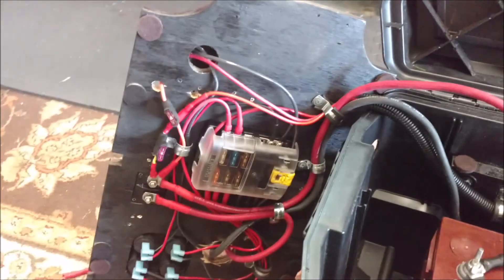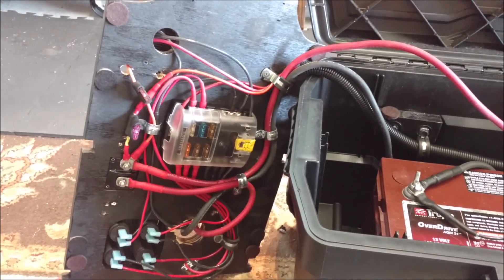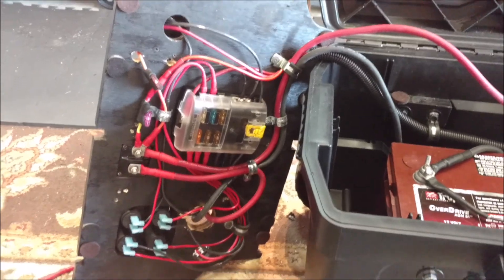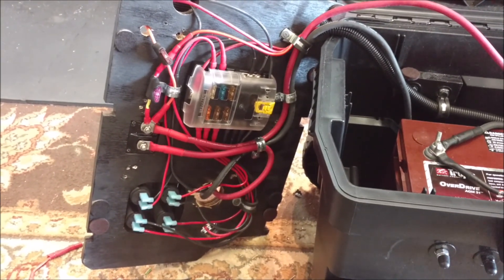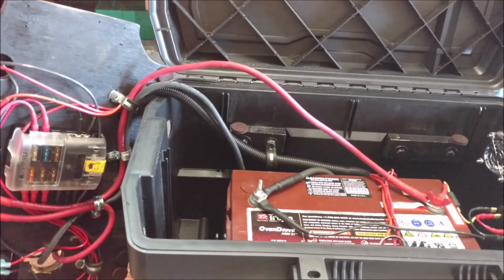Let's look at the front. All the wiring is 10 or 12 AWG THHN wire. Tinned ends, crimped, adhesive heat shrink - the whole nine yards to get this thing correct.